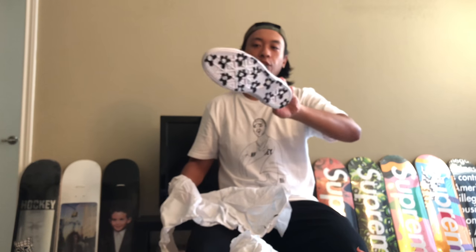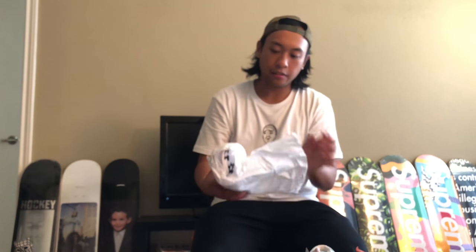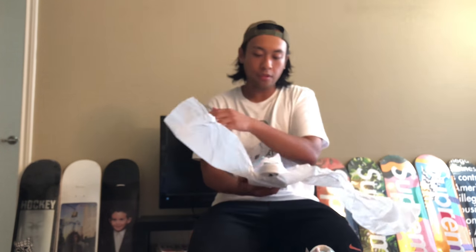Let's go — my first pair of Converse Golf Le Fleurs! I've had Converse back in the day, but this is way better. It's all suede on top too, man.